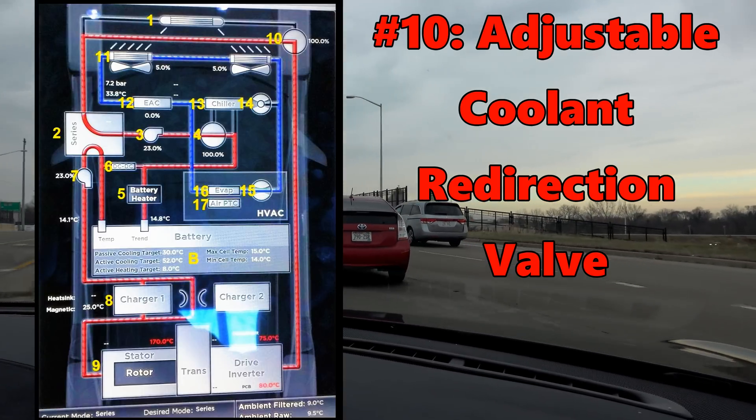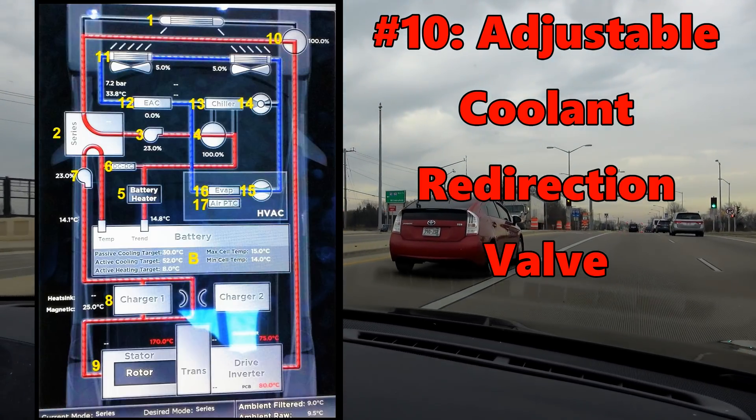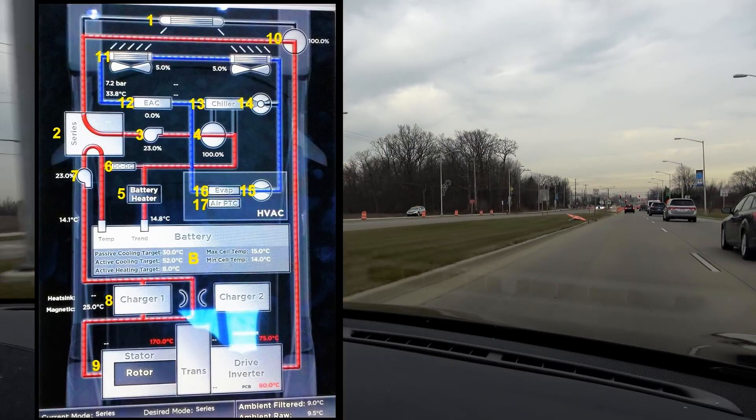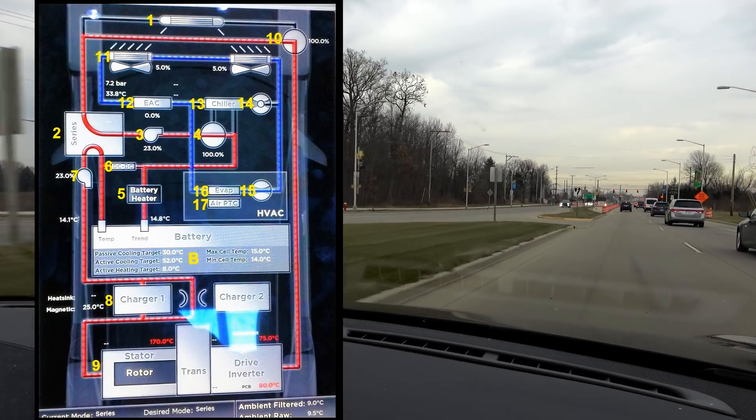Number 10: adjustable coolant redirection valve, same as number 4. It either sends 100% of coolant through the radiator, bypasses 100%, or anything in between. If coolant is not directed to the radiator, it can be used to heat the battery.